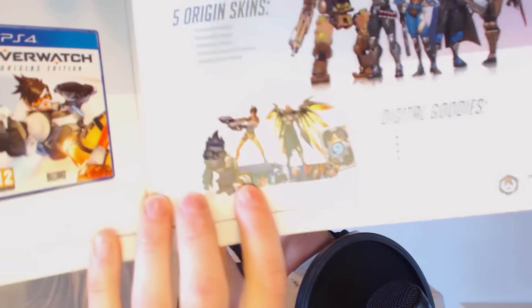At the back it tells you about the different editions you can buy, and what you get in-game. This was meant to be unboxed and opened before Overwatch even came out, so I am super late to the party here. But that's a cool book with all the information in.